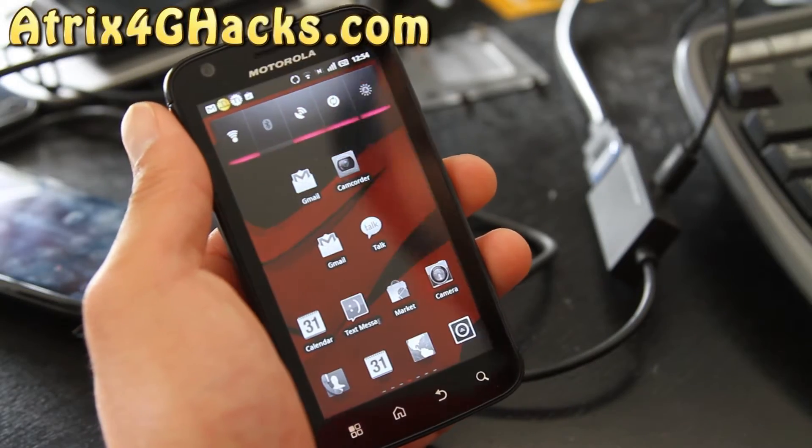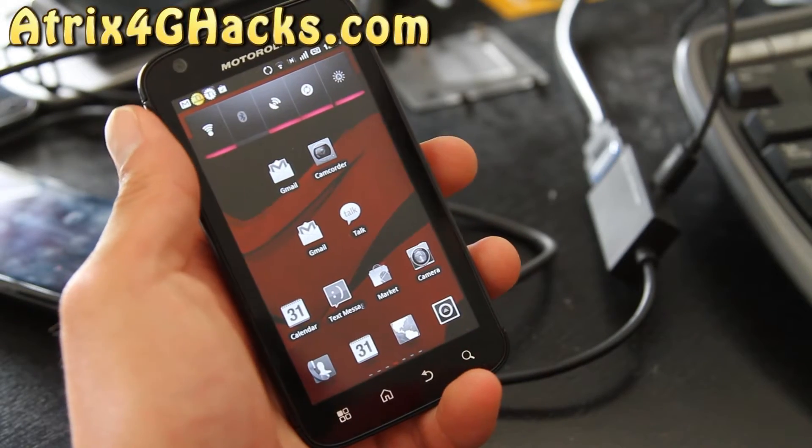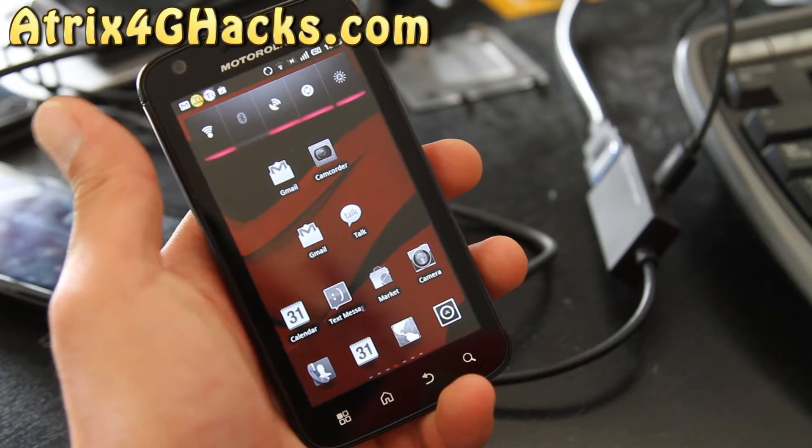Hi all folks, this is Max from Atrix4ghacks.com, and I've got the review of the Dark Side ROM.